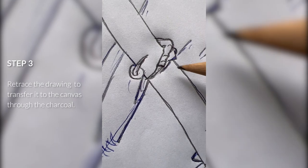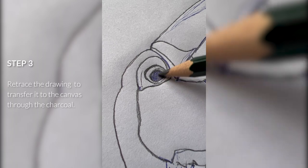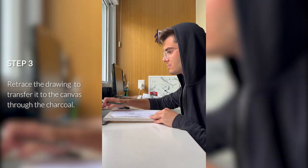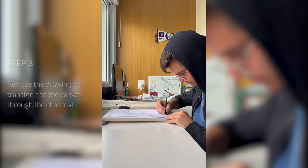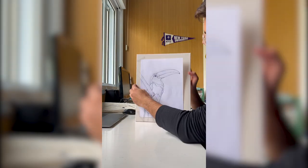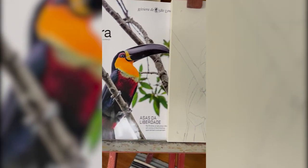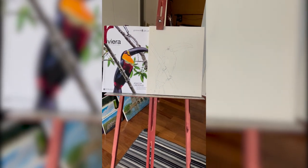And now for the next step, we need to retrace the drawing to transfer it to the canvas. After you finish tracing, just take the paper out, and voila! You have your drawing. And as you can see, it's perfectly transferred to the canvas. It looks really good. And now we're ready to start painting!